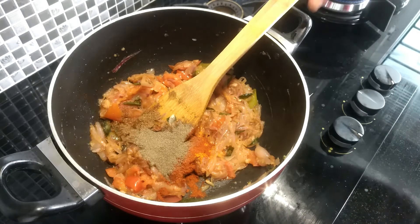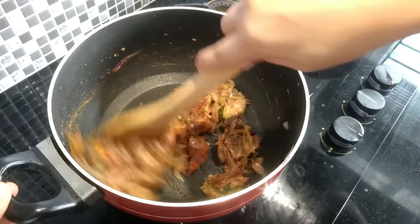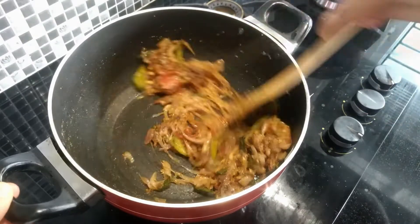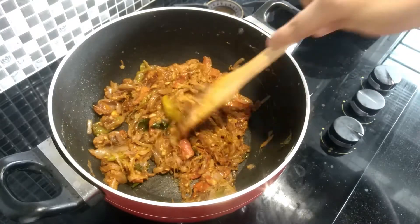Let's mix the roasted meat. Cut the roast. Let's mix the roast.